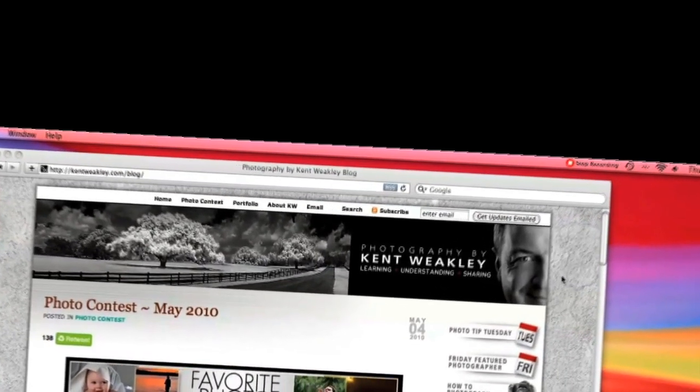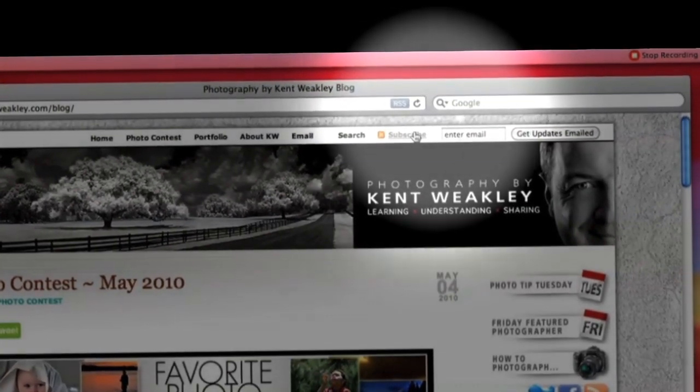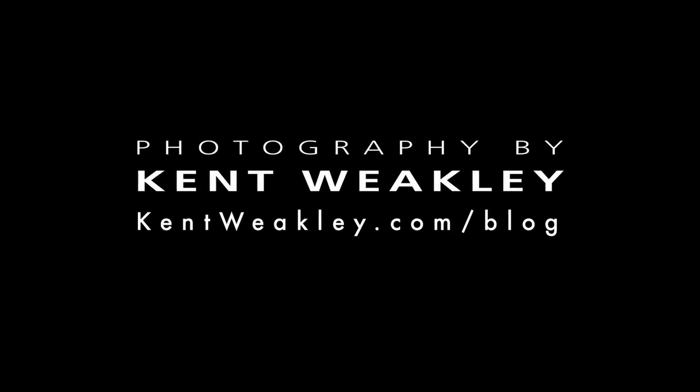So UV filter — do you use them or not? Leave a comment, I'd be interested to find out. If you'd like to find out more tips like this and keep learning, be sure to subscribe to my blog. Go to the top right corner, click on the word subscribe and you're set. Thanks, take care.